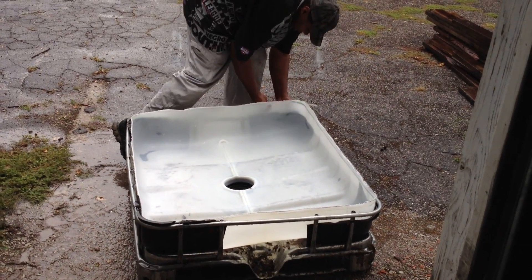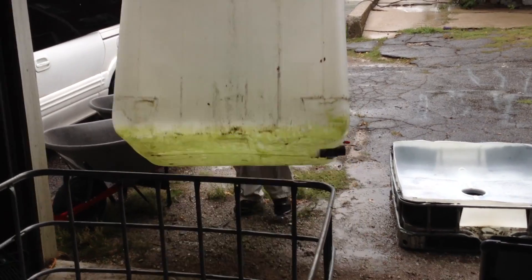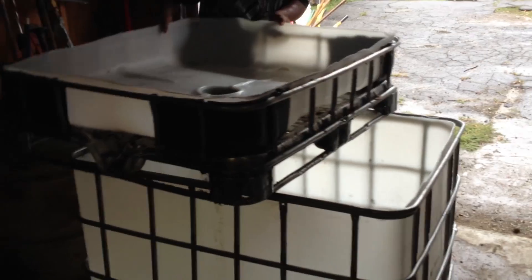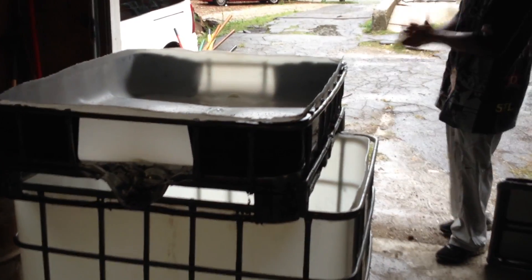Like a glove. That's it right there — stackable aquaponics.